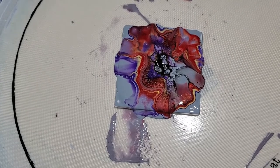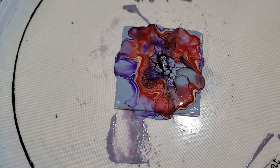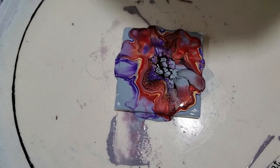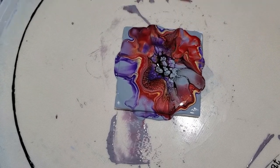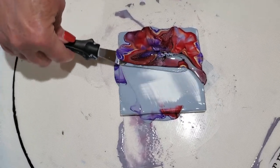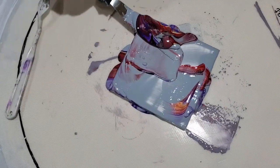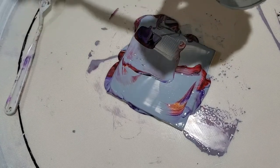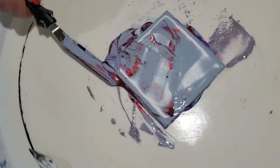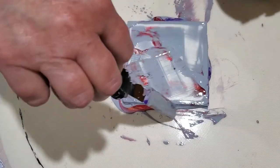I shouldn't have changed that pillow. This was a bad blow to begin with — we're going to scrape this. Sorry guys, we're going to do it over again because this is not a true representation of a good experiment. Let's scrape this off — not a biggie, because we can use this paint over right now.